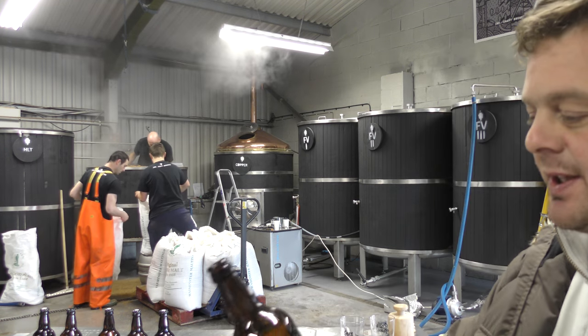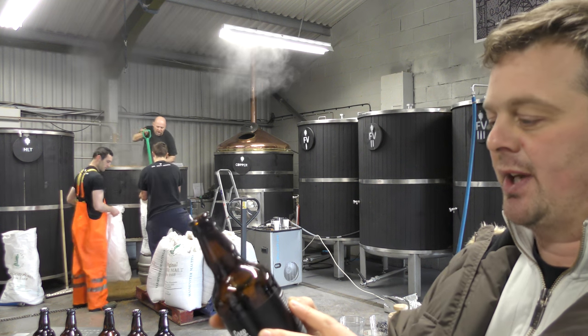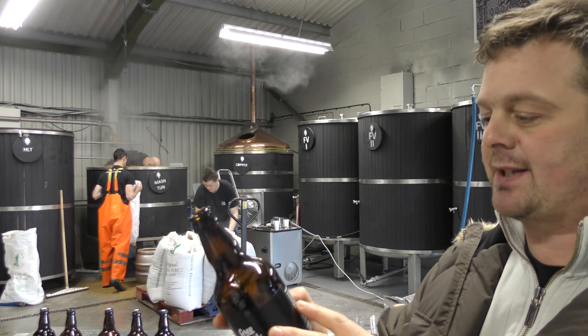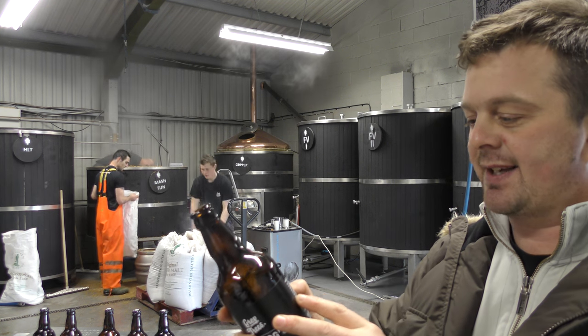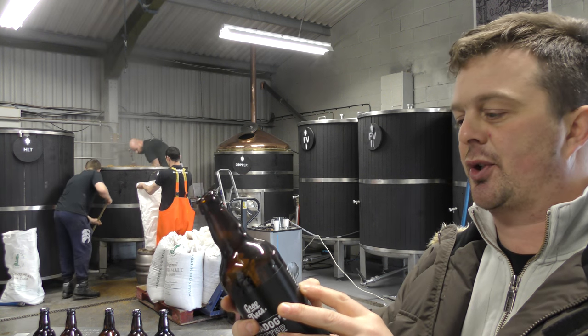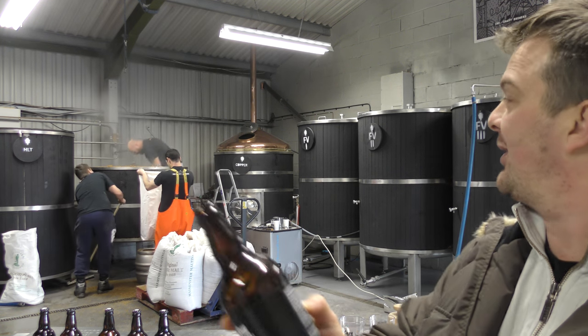Let's see what the brewery has to say on the back of the bottle. 'It's good to leave your mark on the world. Caradoc led a 500 strong choir from our valley to victory and established Wales as the land of song. We are making our mark — how about you? Discover Caradoc's story at greytreesbrewery.com.'